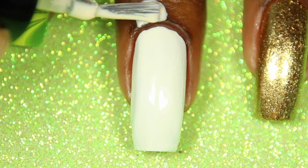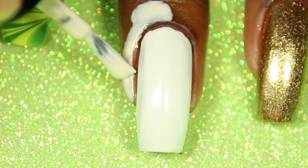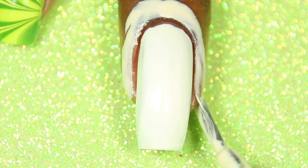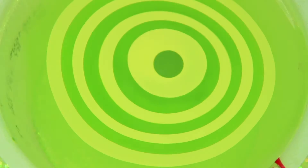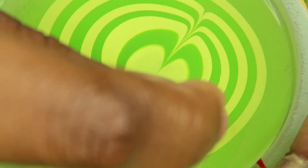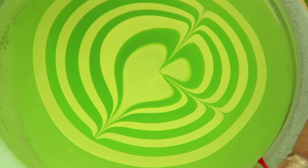Now I'm adding Simply Peel for easy cleanup. I just filled an empty, cleaned applesauce cup with Kroger brand purified drinking water and dropped the polishes in one by one, letting them spread out completely. I lost my original watermarbling tool so now I'm using a pen to create my design — I'll be sure to leave a link to where you can purchase the tool that I normally use.